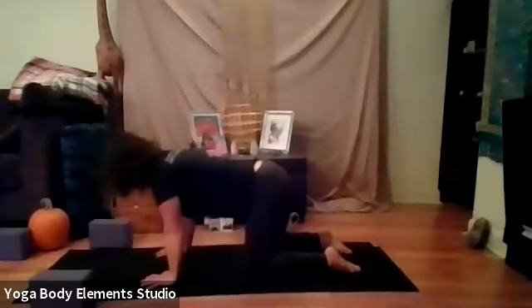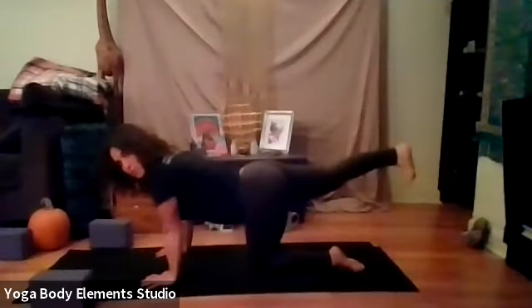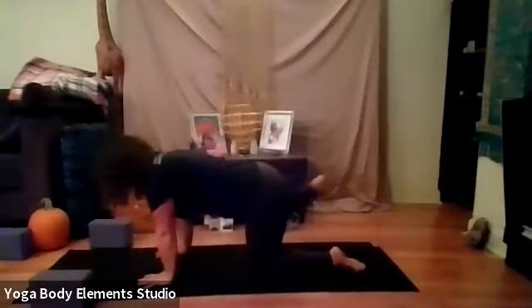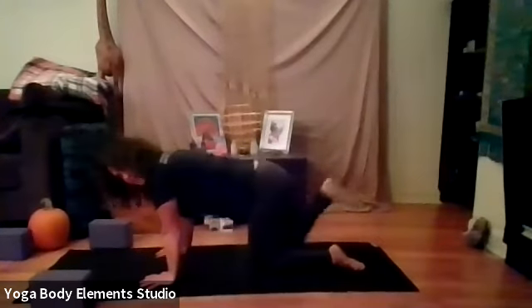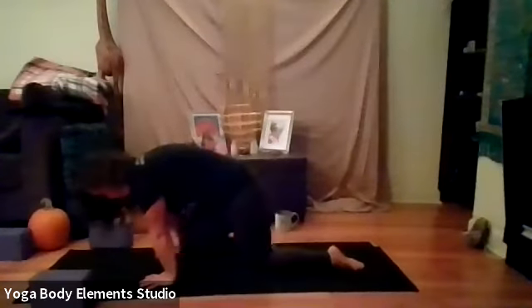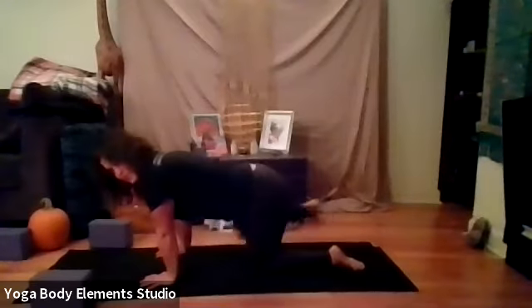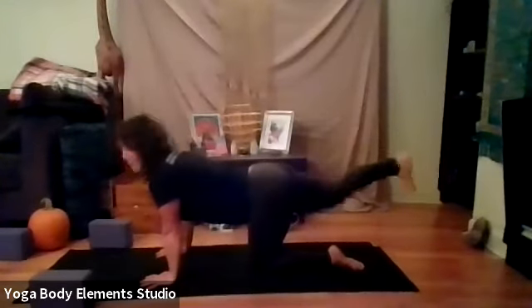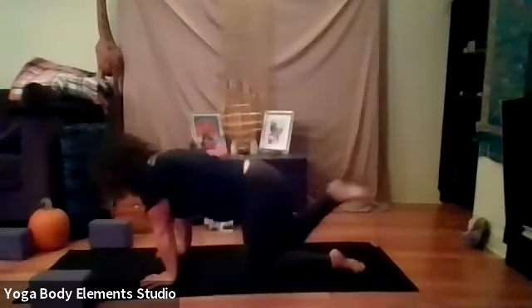And then we're going to just do some flying dogs here. So sending your right leg back, right toes are pointed down. Let's exhale, bring our right knee to our right elbow. Inhale, send your right leg back. Exhale, right knee to left elbow. Inhale, send it back. Let's do one more each direction. Exhale, bend. Inhale, extend. And cross, exhale, bend. Inhale, extend.